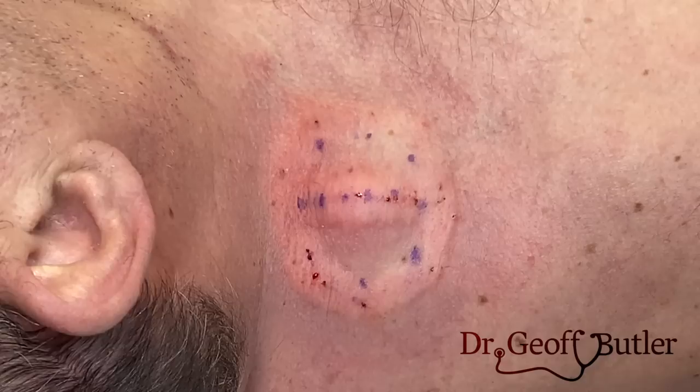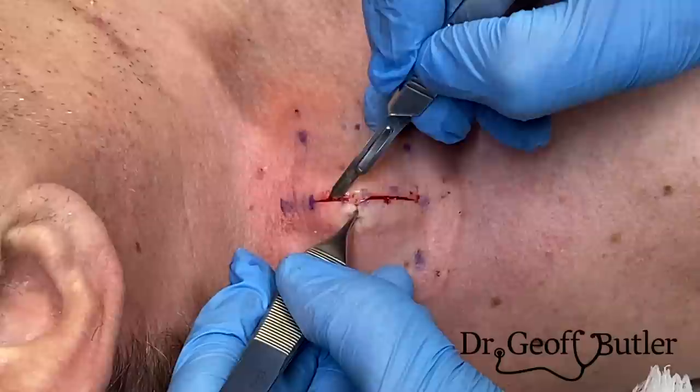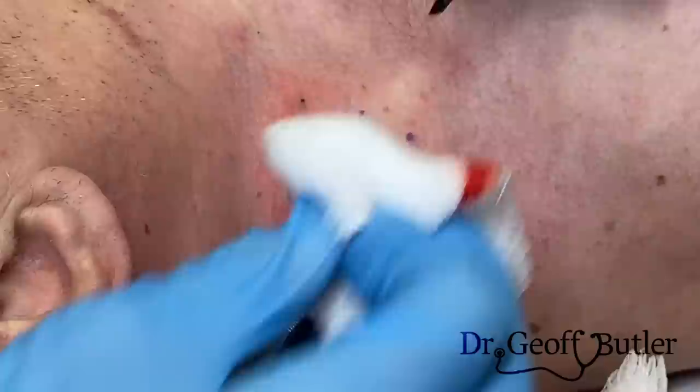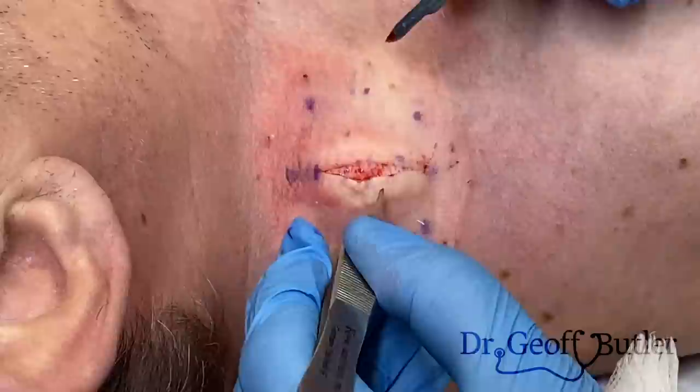For this we use a number 15 blade. I'm going to progress a little bit slower than I normally would, mainly because of where we're at. This is certainly acting like a lipoma — this is what I'd expect. He's had a history of lipomas. Whereas if this were his chest or abdomen I'd incise a little more aggressively, here I'll just take it a bit slower.